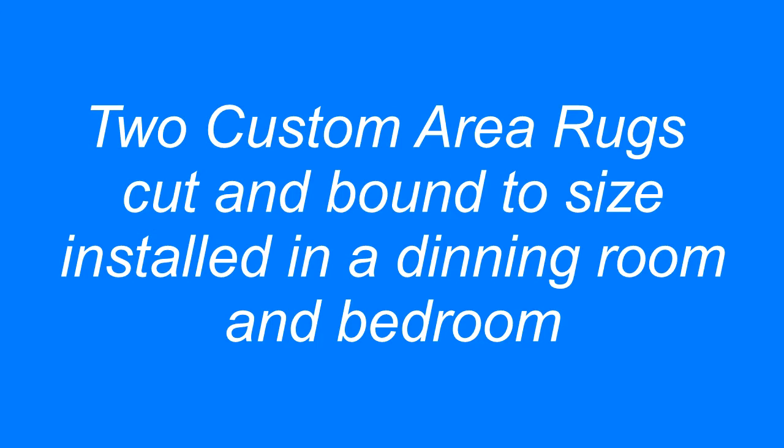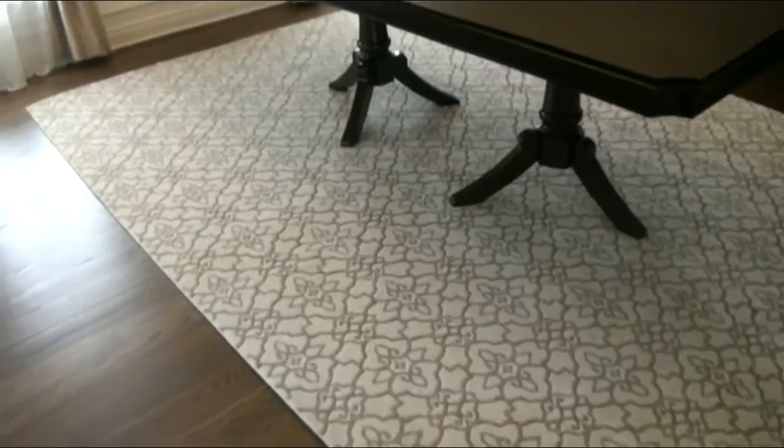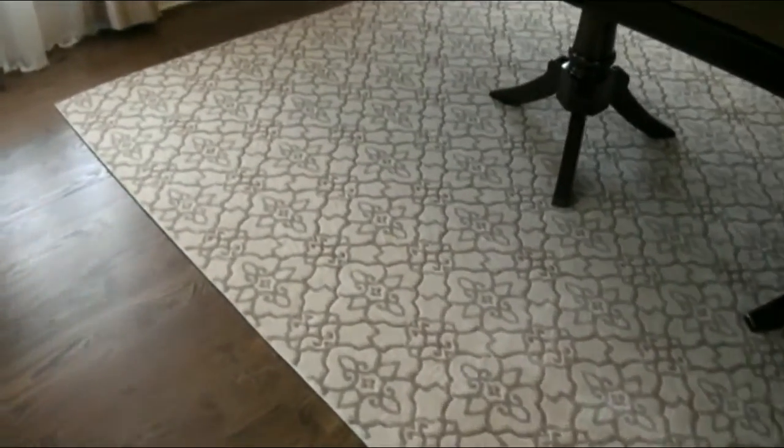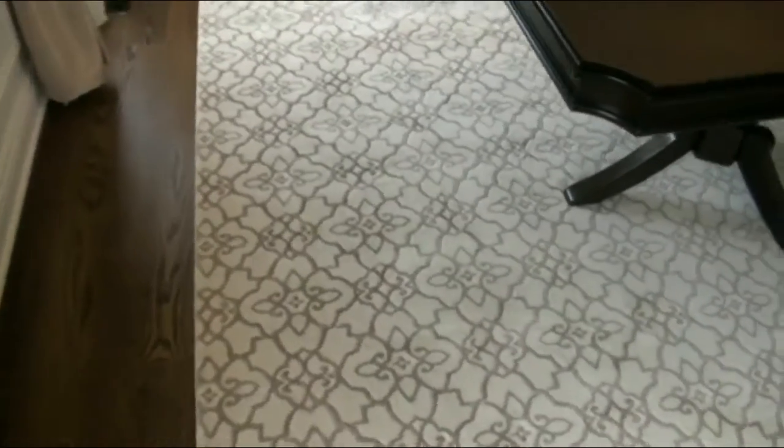And this is a custom area rug installation. Here we have a cane carpet, pink carpet, cut to size, 12 by 8'6", bound all around, and centered on the dining room table — beautiful print.